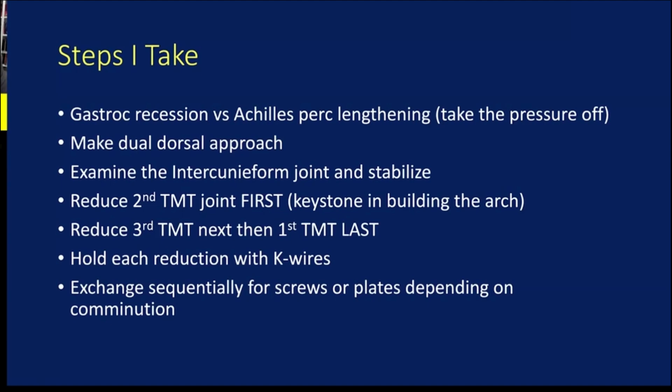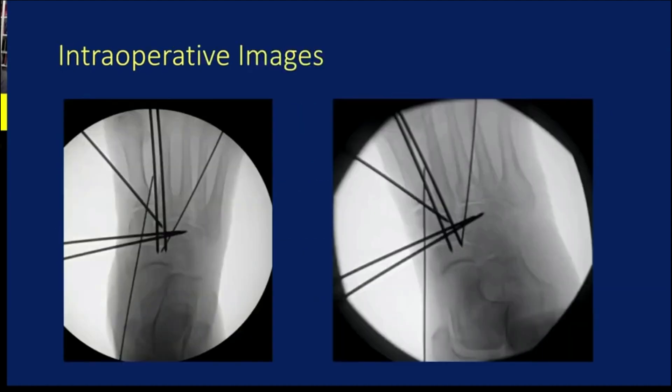I reduce the second TMT joint first. Since you've now built the cuneiforms, you have a place to put the second, then address the third, and then I address the first TMT joint last. I'm holding each of these reductions with K-wires, and once I'm happy with the reduction, I replace each wire sequentially with screws or plates depending on comminution. In this case, the bigger wires are 2.0 wires — I use those because you can replace them directly with 2.7 screws. It's super convenient: you can just directly measure, no depth gauge needed, no fancy equipment.